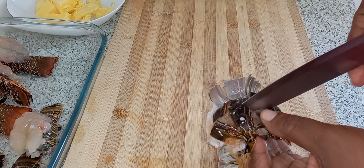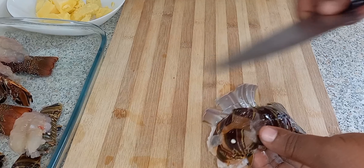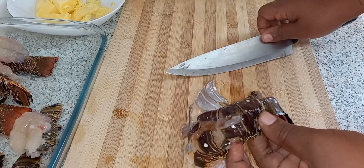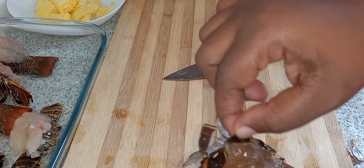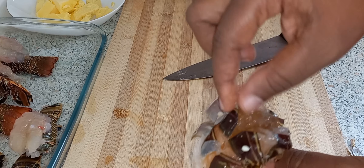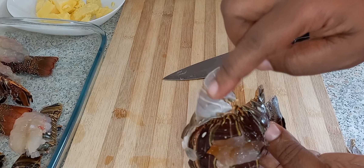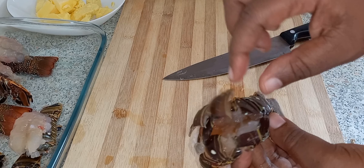That one is a little soft — I don't know why it's so soft. Oh, I understand why — look at that. It was changing its shell. That's the first shell and that's the second shell; it was making a second shell.